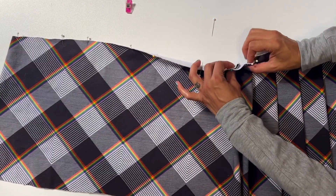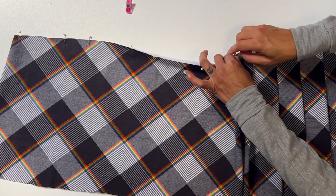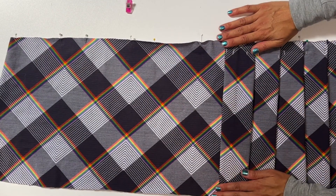Notice that just like on the first side that we did, on this side the outside or top pleats are folding away from the center while the inside or underneath pleats are folding toward the center.